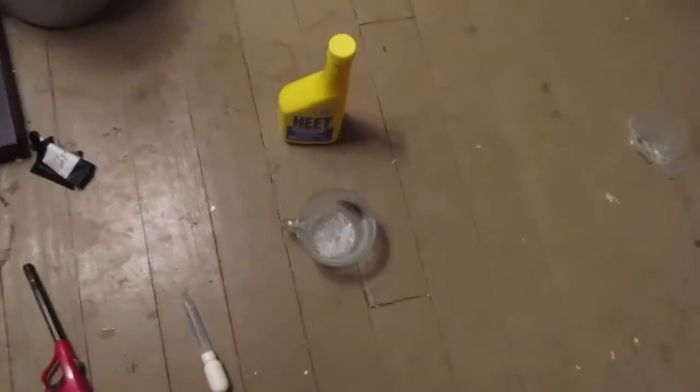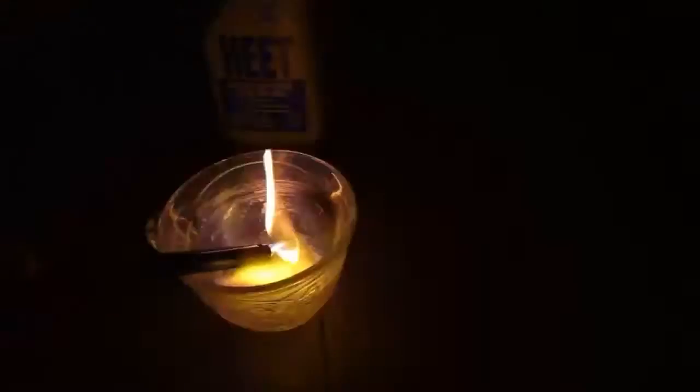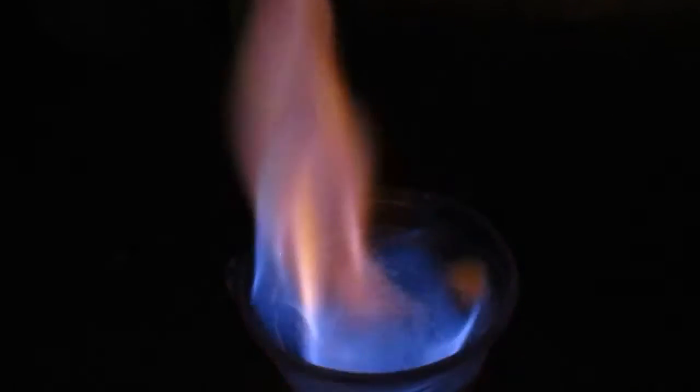Now we'll light it on fire and I'll turn off the lights — so it's dark in here. If you look in there you should be able to see some crimson red. Yep, there we go — so those are lithium ions.